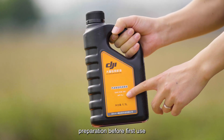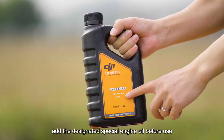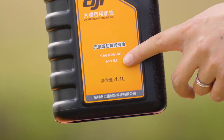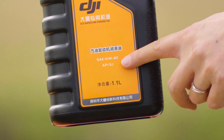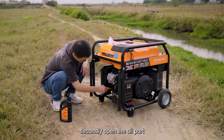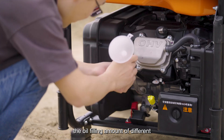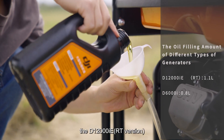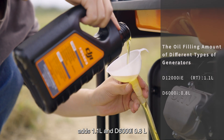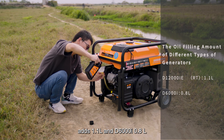Preparation before first use. Firstly, add the designated special engine oil before use. Oil model: SJ10W40. Open the oil port and use a funnel to add oil to the generator. The oil filling amount differs by model: the D12000IE version requires 1.1L and the D6000IE requires 0.8L.